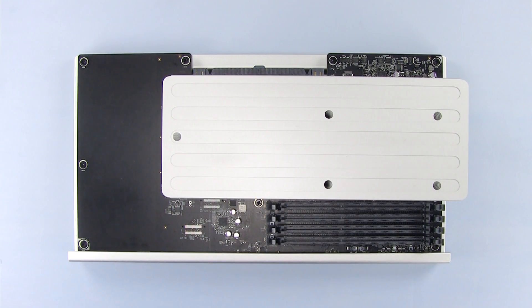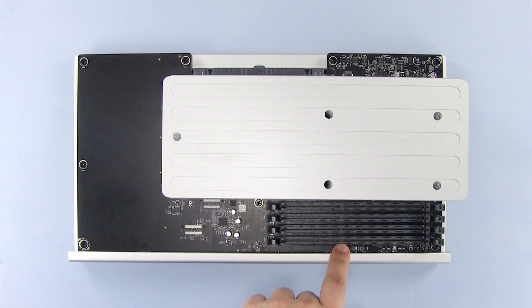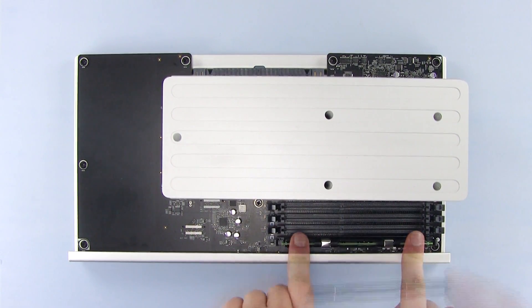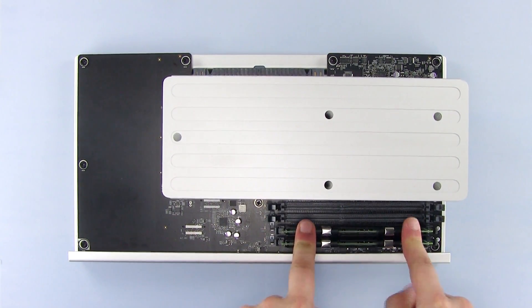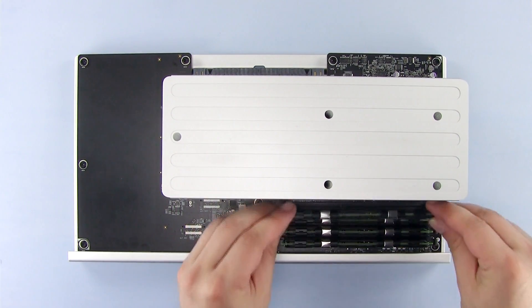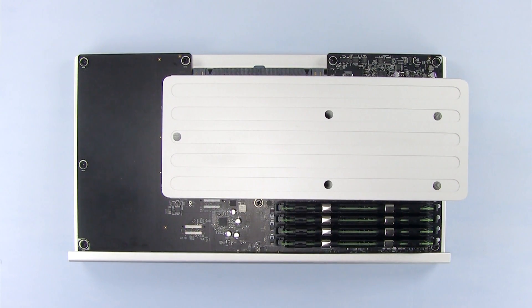Note that the memory modules have an off-center notch in them. This lines up with the off-center pin in the memory slots. Starting from the outermost slot, firmly push each module into place. The latches should snap shut when the memory is fully seated. If you're installing fewer new modules than you have slots for, you can fill the remaining slots with the memory that came with your Mac Pro. We now have 4 8-gigabyte modules installed for a total of 32 gigabytes of RAM.